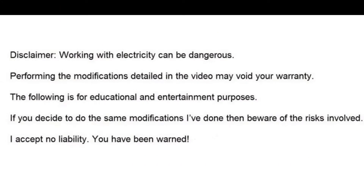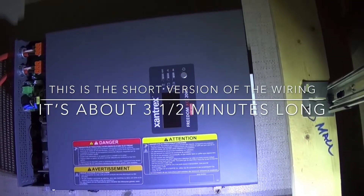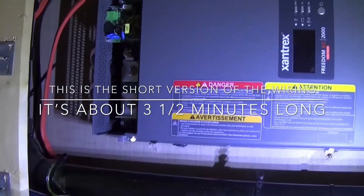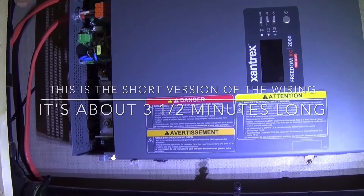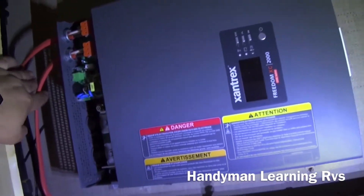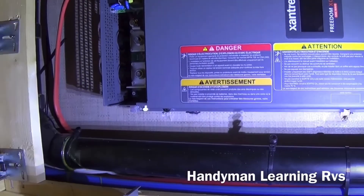First thing I do is make sure the coach is unplugged and there's no AC power coming to the panel before I do anything. This is a short version of how I wired the 120 side of the inverter charger into my coach. There will be a more detailed version after this short version. This upper wire is the input to the inverter — it goes to the breaker panel. The lower wire is the output; it will go to the sub panel. This is 10-2 gauge wire.